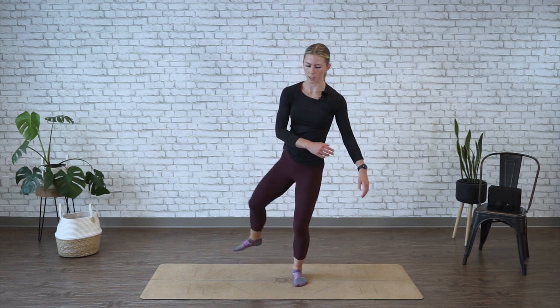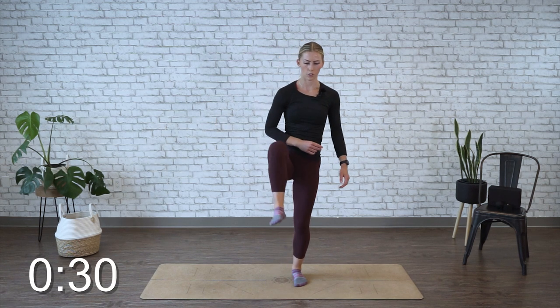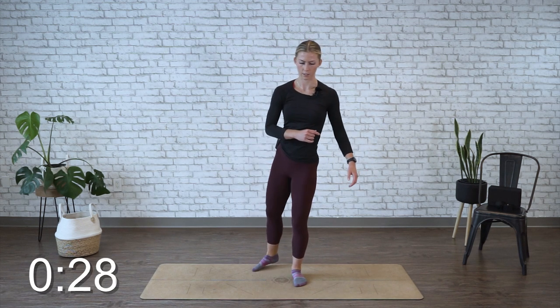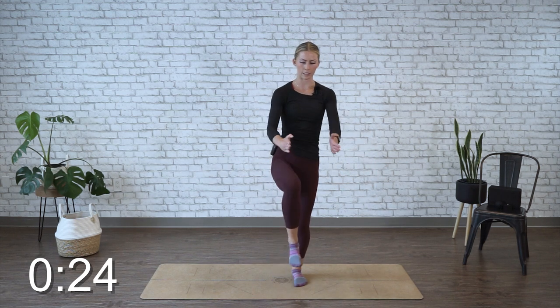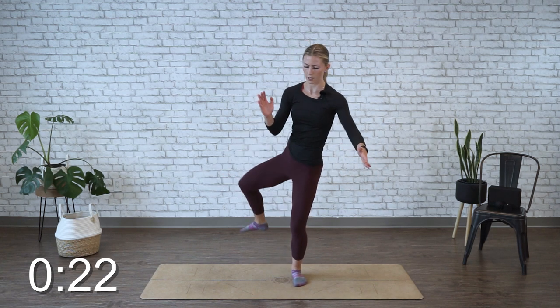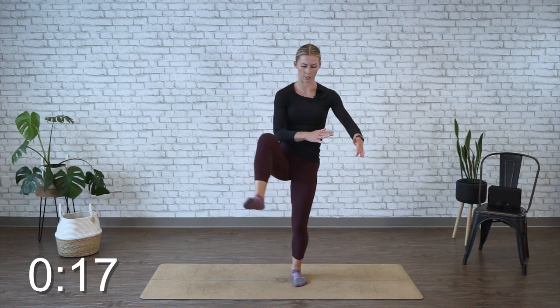Then place your foot down, keep it where it is, bring the knee back up, and circle back to where you started. So you're going in and out for 30 seconds, just staying on that one side. Focus on as big a range of motion as you can get, leading and almost drawing a partial circle with that knee, really opening up into the hip flexor.